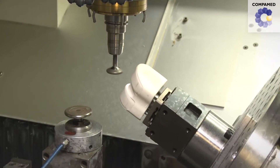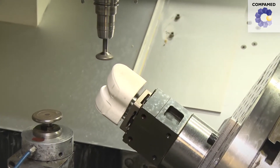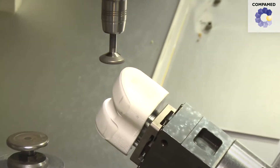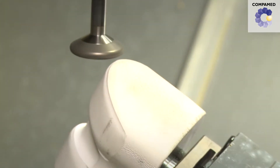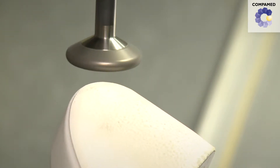We use a simultaneous multi-axle polishing process, utilizing toric mounted points that can be tilted in different directions, making the process very flexible. Thanks to this grinding process, we are able to achieve surface roughness of 0.1 micrometers.